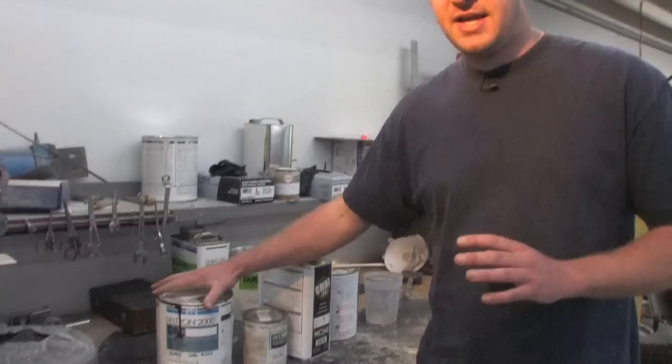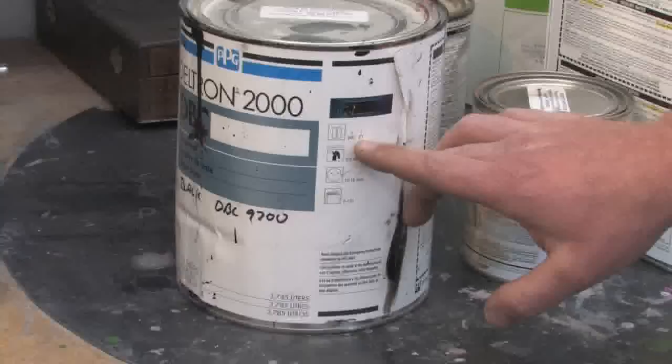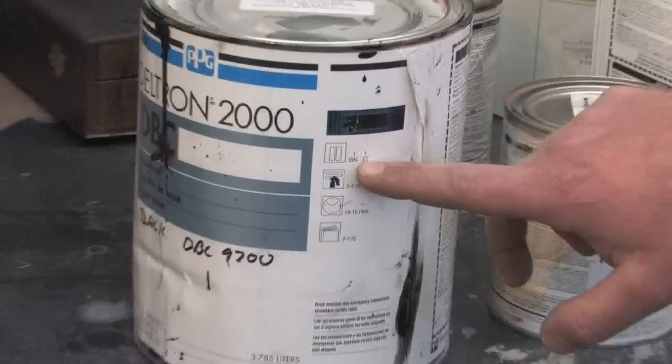Nine times out of ten you can find that information directly on the side of the can. This is a very common paint — it's a PPG paint — and it tells you with a picture and also a ratio of the two different types. This right here is a DBC, that's the actual base coat, and the DT is a reducer.